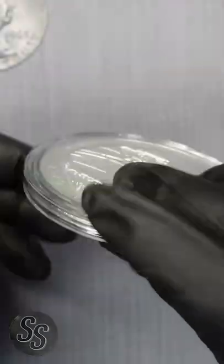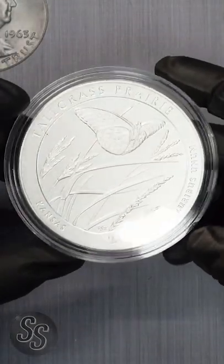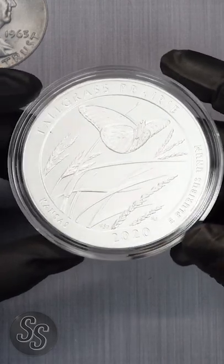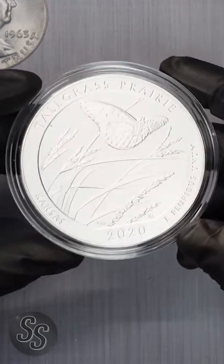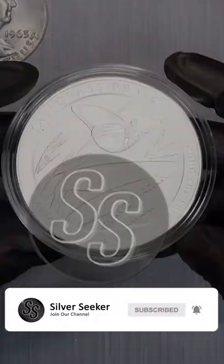5.0 ounces — so that is a very cool quarter. I don't recommend spending any of these, and it's not going to fit into a soda machine either. But the fact that these exist and they're real legal tender is really awesome. Thank you so much for watching, I hope to see you next time — don't forget to like and subscribe.